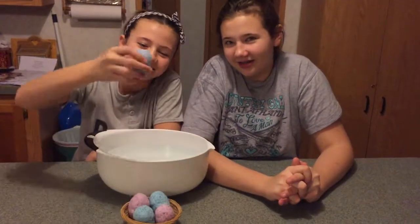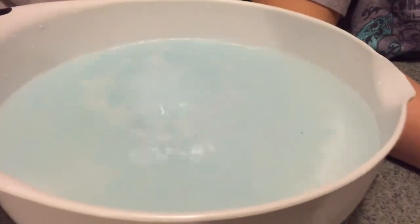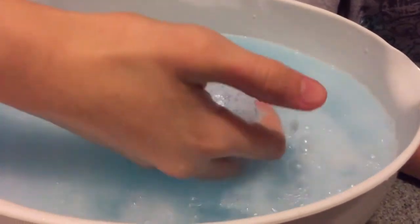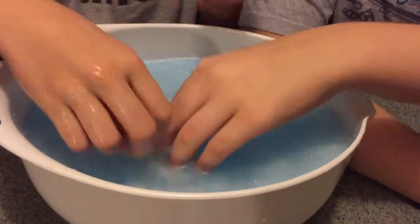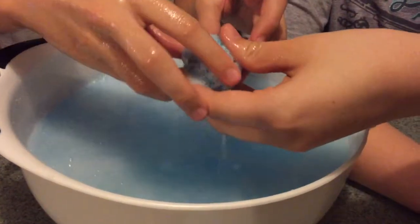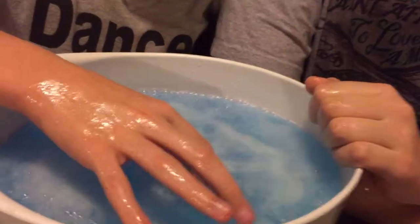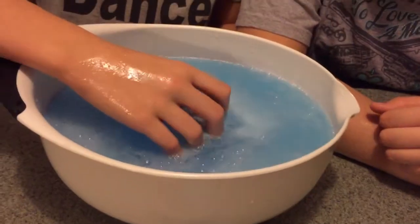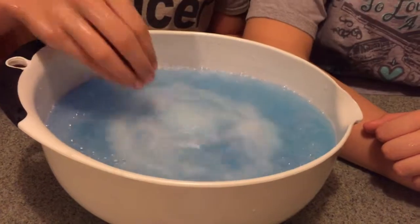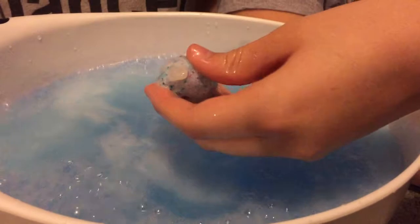Now we are going to try it. It's so cool! You can see a very fizzy bath bomb. The reaction happening is between citric acid and baking soda: citric acid is an acid and baking soda — sodium bicarbonate — is a base. When those hit the water, the acid and the base react to produce sodium citrate, water, and carbon dioxide. That carbon dioxide being released is what you see fizzing.